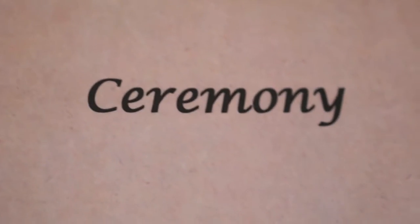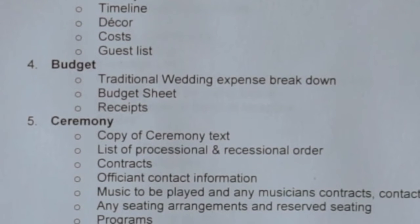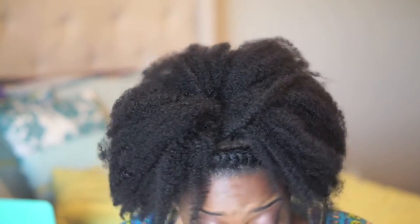The Ceremony tab keeps things like officiant contact information, contracts, and programs — pretty self-explanatory. Picking an officiant is going to be difficult since I don't have a church home, and if I use a regular judge my parents are probably going to think I've gone atheist, especially since I told them I wanted an outdoor wedding instead of a church, which was a whole argument in itself.